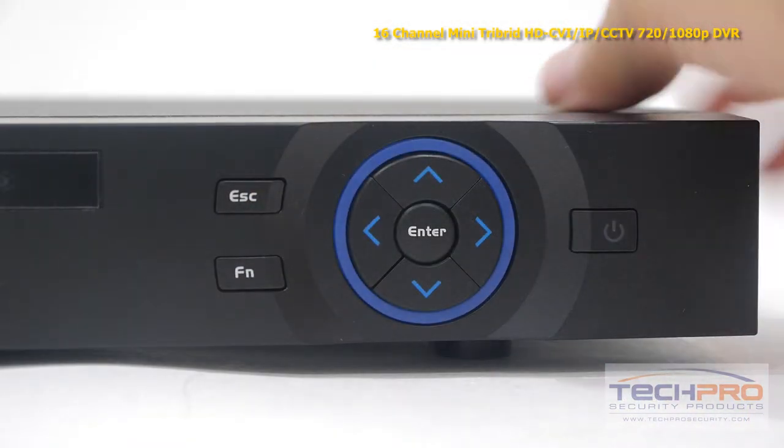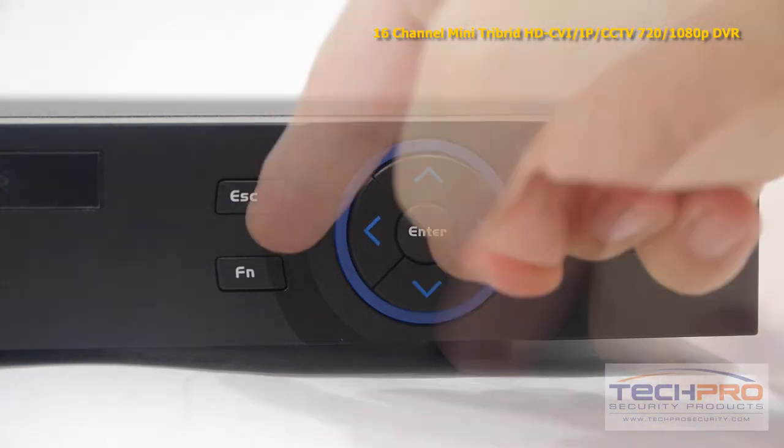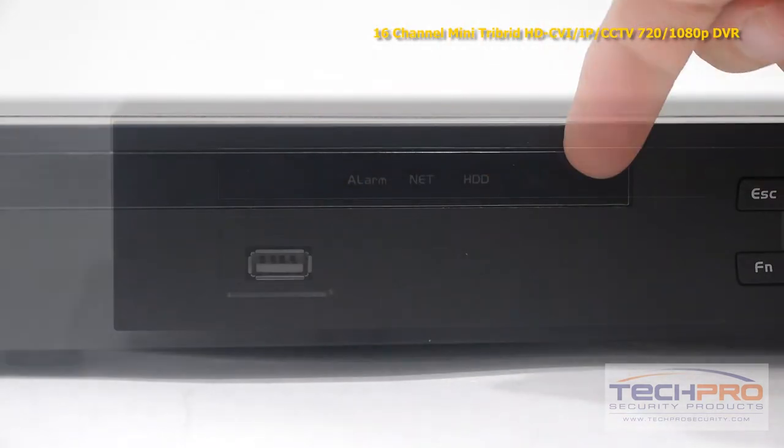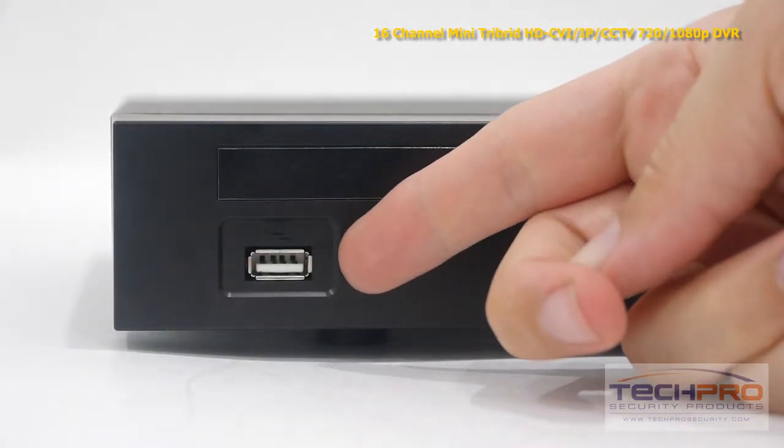Let's take a look at some of the buttons on the front. Starting with the power button, these are the interface navigation arrows, function, and escape buttons. These are your indicator lights. This is the front USB port, which can be either used with a mouse or a flash drive for backups.